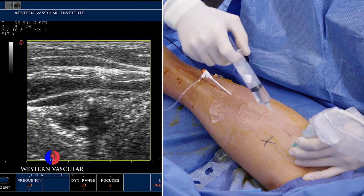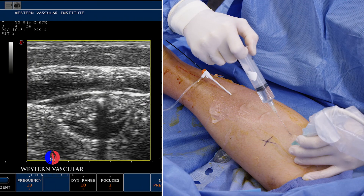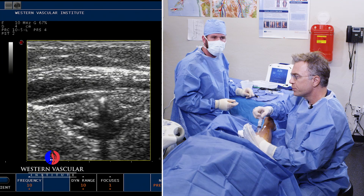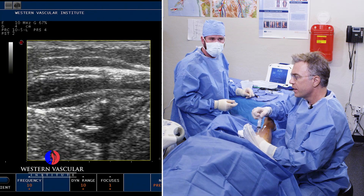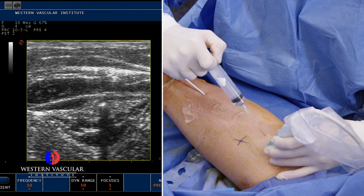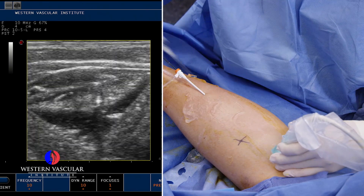He did well from the last procedure we did on the inner thigh vein, the greater saphenous vein. How does your leg feel after that one procedure, sir? A lot better — a lot less swelling. What about the achiness? I haven't had any achiness since. Wonderful. Well, that's the goal — improve the symptoms.